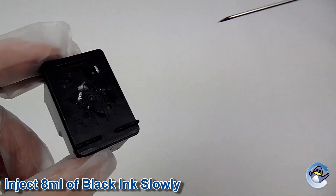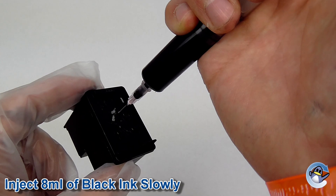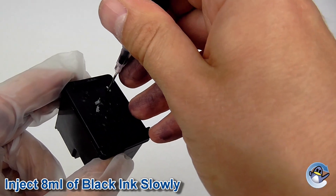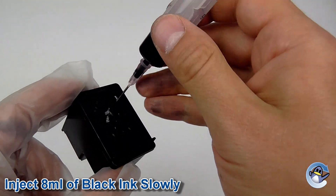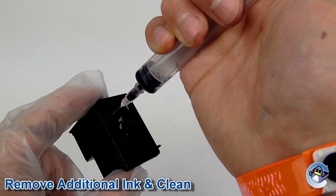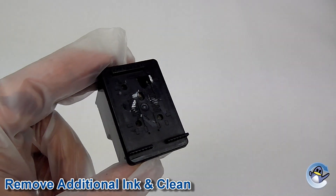Now fill a syringe with black ink and inject it slowly into the hole closest to the cartridge's print head. We recommend injecting the amount of ink mentioned at the bottom of this video. If however there is still some ink left in the cartridge, you may notice it start to overflow. If this happens, simply suck 2ml of ink or so from the top of the cartridge and wipe away the excess ink with some tissue paper.